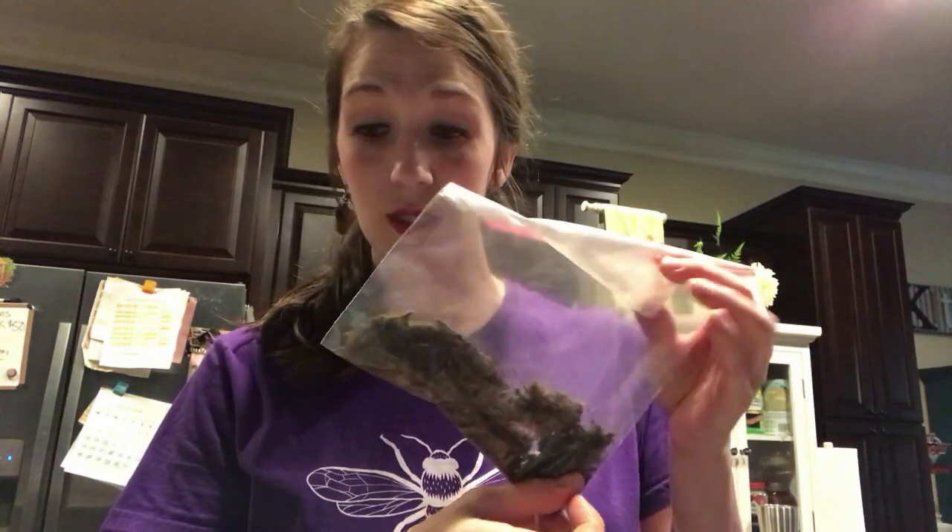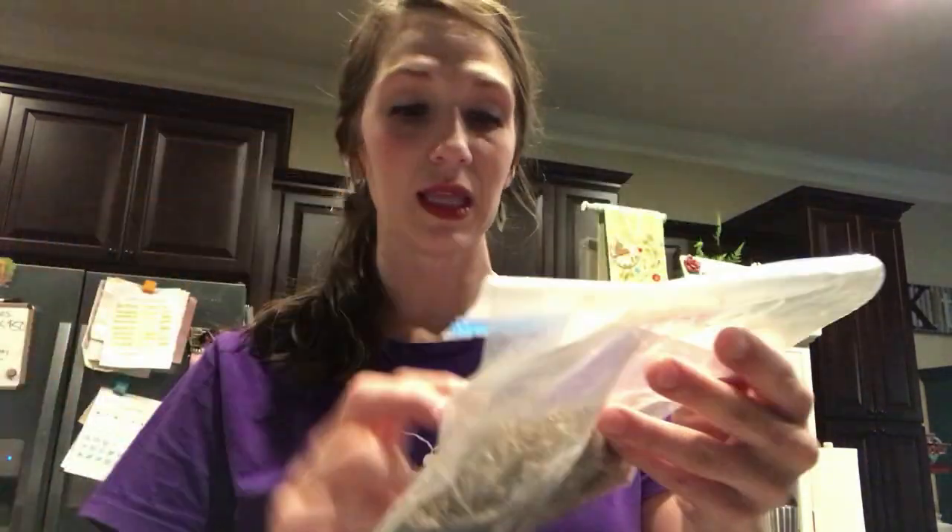This is going to be parsley, this is lettuce, and then I have all these right here — this is more marigolds, more lettuce, more parsley, stem broccoli, dill seed, zucchini, and this is a tomato variety — it's just a bunch of different tomatoes all put together.